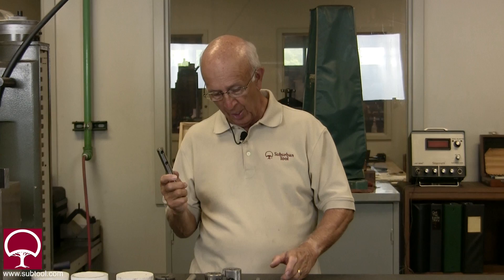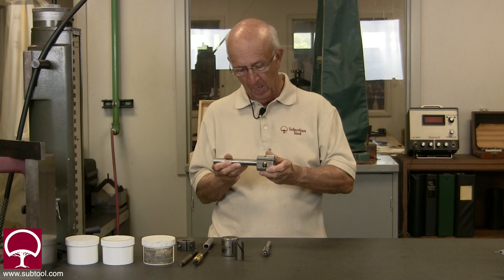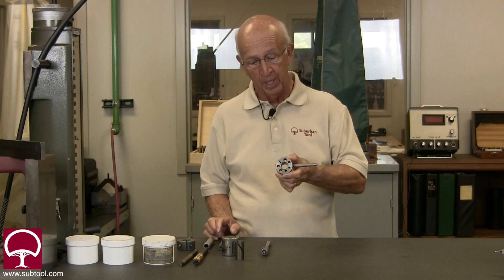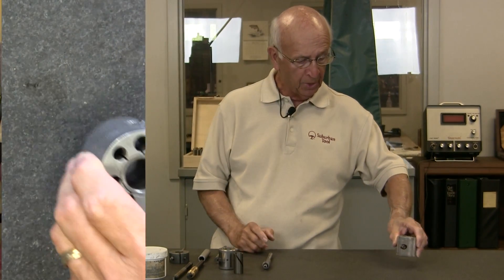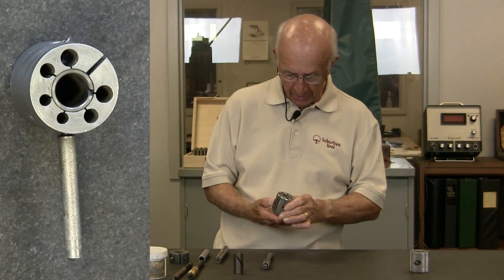That's what Jim and I were chatting about before we went on camera, but we're here to talk about laps. We have both external and internal laps. We're going to focus on the internal lap first — this one is made by American Lap, a company out of Michigan. In my view, this is one of the best styles available.